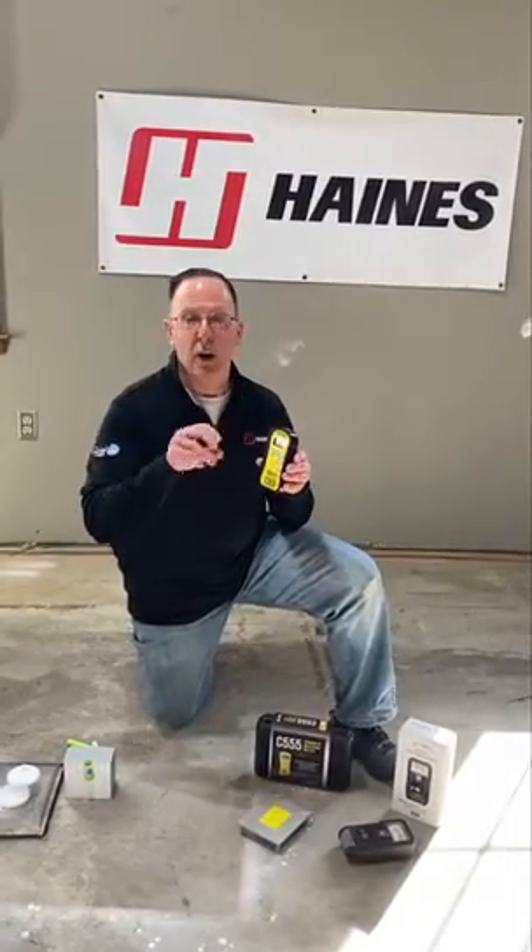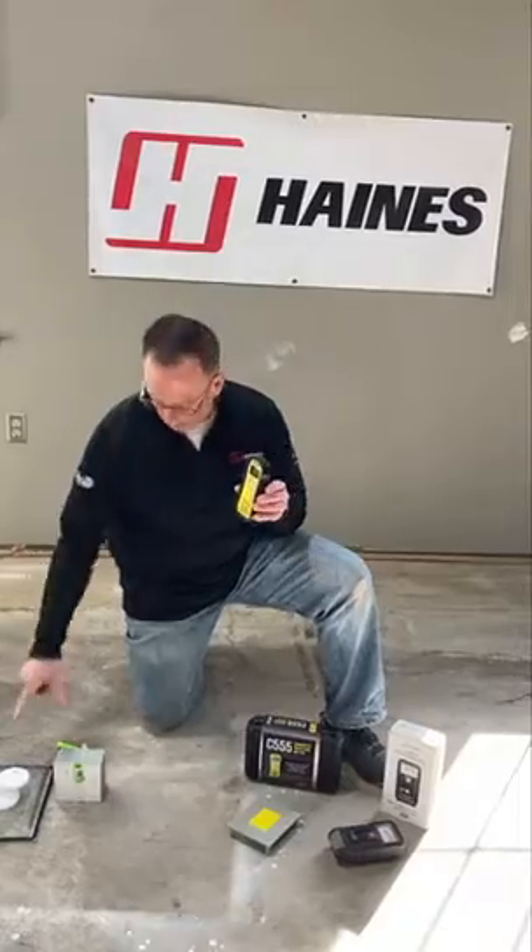I'm going to run these around pipes and exterior walls. If I get a reading of 4.5 or higher, then I'm going to come back and run one of those formal tests, because it's telling me I do have high moisture. Thanks for joining me today. I'm Tim McAdoo with JJ Haines.